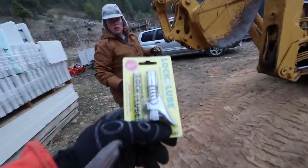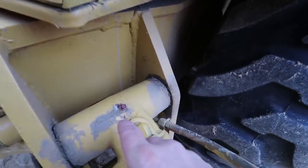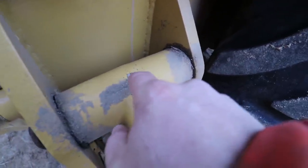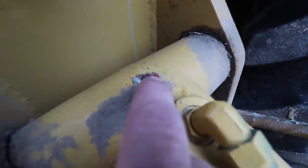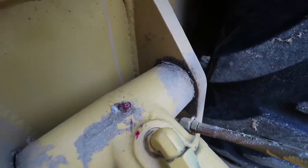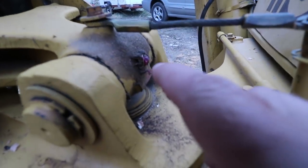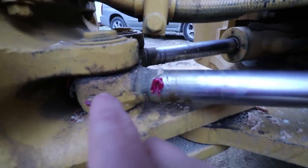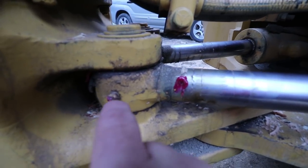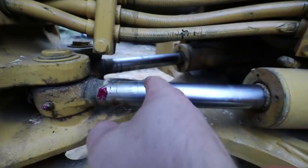For those who may not be super equipment savvy: each of these pins, and a lot of these connections and moving parts, has a little tiny nipple where grease can be forced into that connection to keep things lubricated. So back here on the backhoe pin there's another grease zerk. Down here on the side hydraulics, another grease zerk. Got one here on the boom pin.